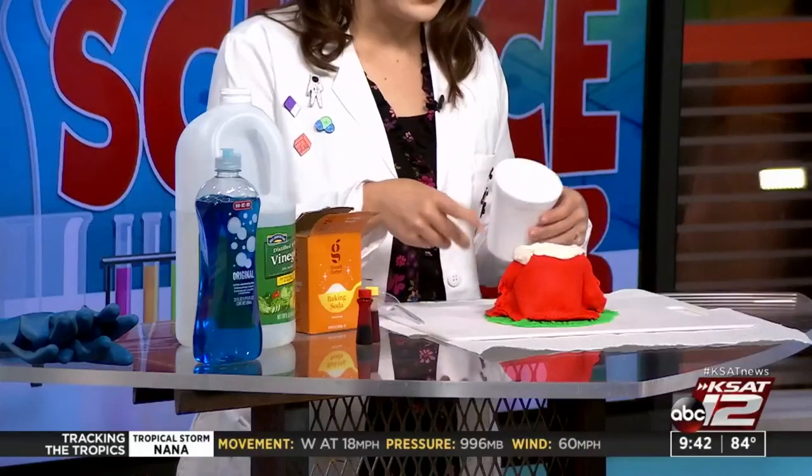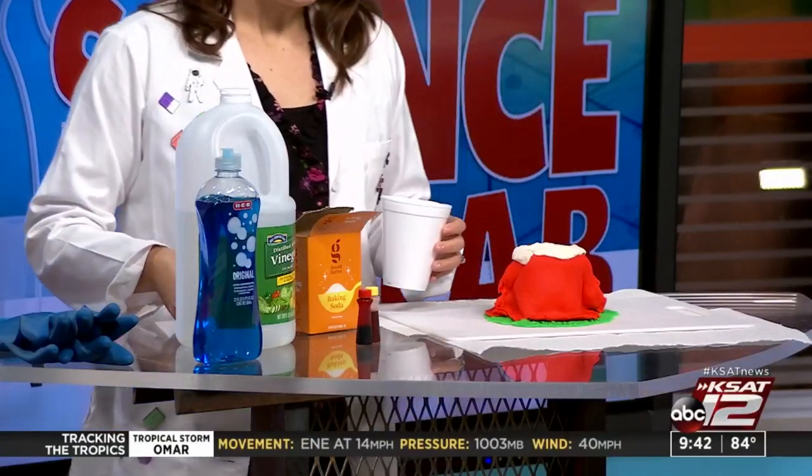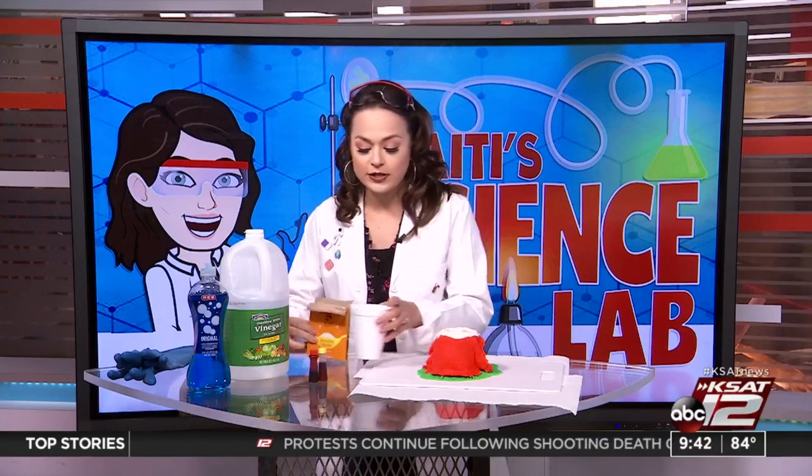You'll also need a makeshift volcano — this is where you can get really creative and it may take a little bit of time. Basically what I did is I took a styrofoam cup, trimmed it down a little bit, and then put Play-Doh around it to make it look like a volcano. It's a volcano!